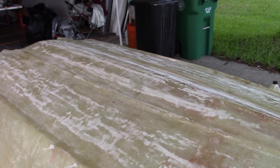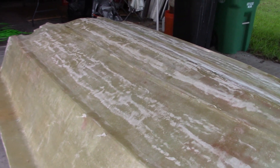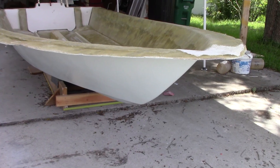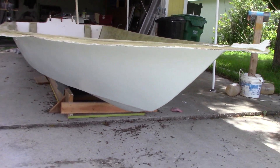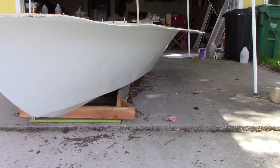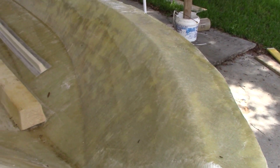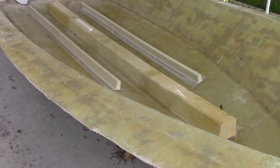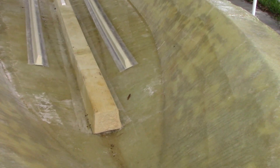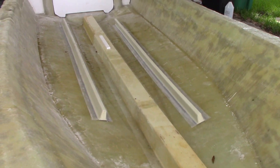Next time you see it it's gonna be sanded and painted because that's our next step. Got it painted, it's got a couple of coats on there. I ended up picking ice blue for the color. It still needs another coat — I gotta sand it with 400 grit and do the final paint. It's that polyurethane paint so it's very protective. So now I've got the boat sanded, primed, and painted.